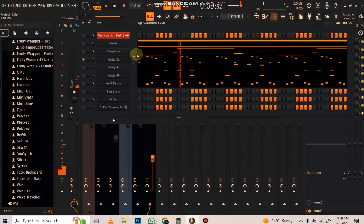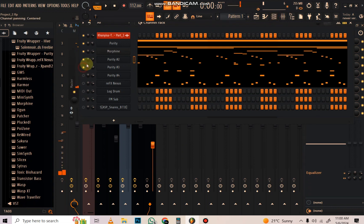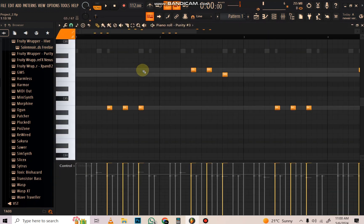Now let's play it back. If it's low, just keep increasing until it sounds good. Sounds good. Then I noticed the next element - I'm going to put this up a bit.